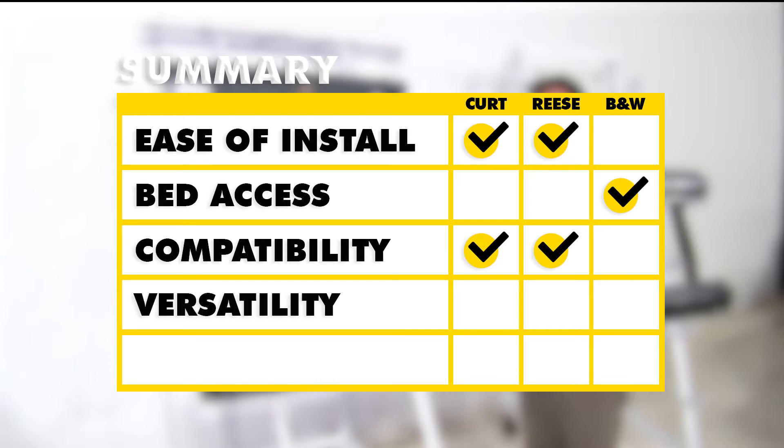As far as versatility goes, I think I'm going to have to give it to the B&W, because the mounting kit doubles as a gooseneck trailer connection and works with the Companion fifth wheel hitch. If you have the Companion fifth wheel hitch and a gooseneck trailer, it takes less than 10 minutes to convert it back into a gooseneck.